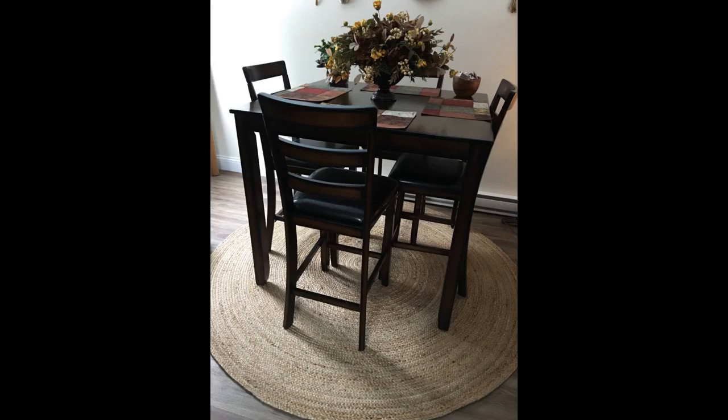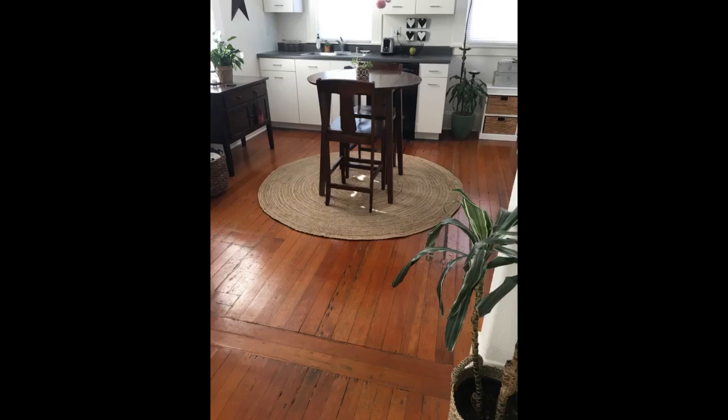Once again, great rug. I know from experience it is going to hold up. But keep in mind the material — do not be reckless. Don't drag sharp objects across it. If you do pull up a knot, just cut it off; it will be okay. Do not pull it, as the manufacturer states.